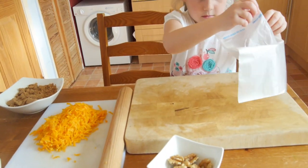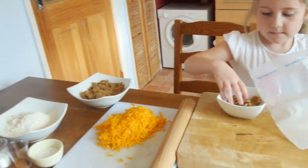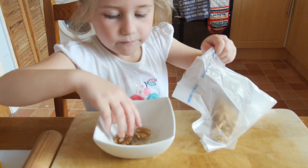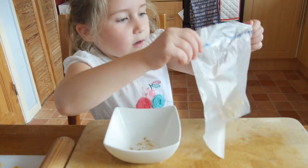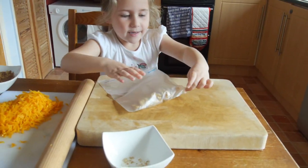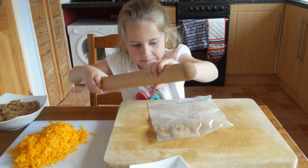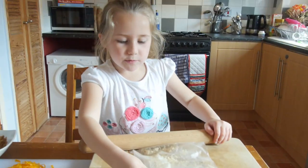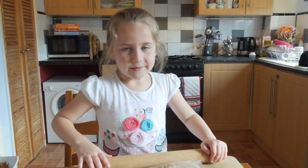Our butternut squash is all done. With the blender you would normally whizz up the walnuts and they would be all chopped up, so if you have a blender this recipe is super easy — we are doing it a bit more manual. Phoebe is putting the walnuts into a bag and bashing them up. Yeah, I want you to go crazy — make a crazy face, go for it! Did you enjoy that? Yeah — bit of stress relief! Walnuts are nice and bashed up. There is one that is not bashed up — well you know what you have to do then, bash it!